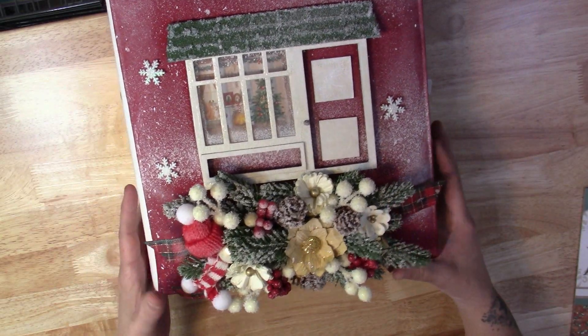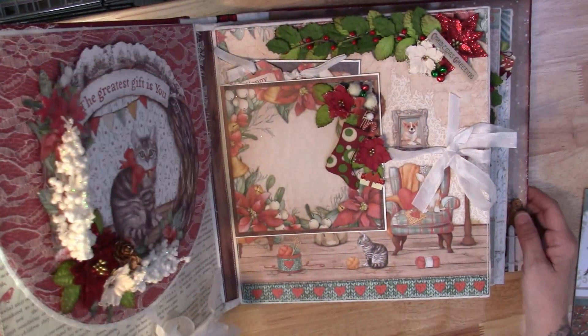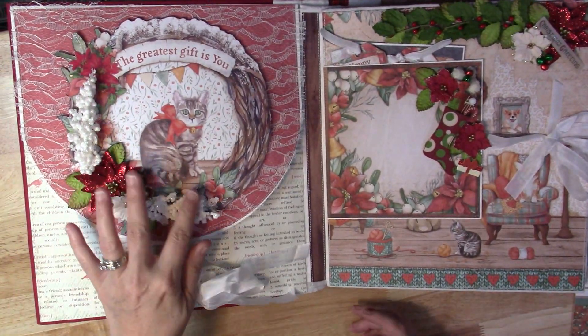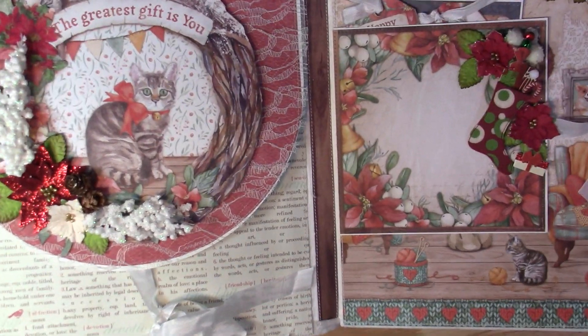I keep wanting to say a wreath, but I know it's not a wreath. And then we have the outside and then the back. It's going to be a really chunky album — because there's a lot of decorations and so forth inside. Let's see if I can get in closer so y'all can see this a little better. We'll try and do one page at a time.